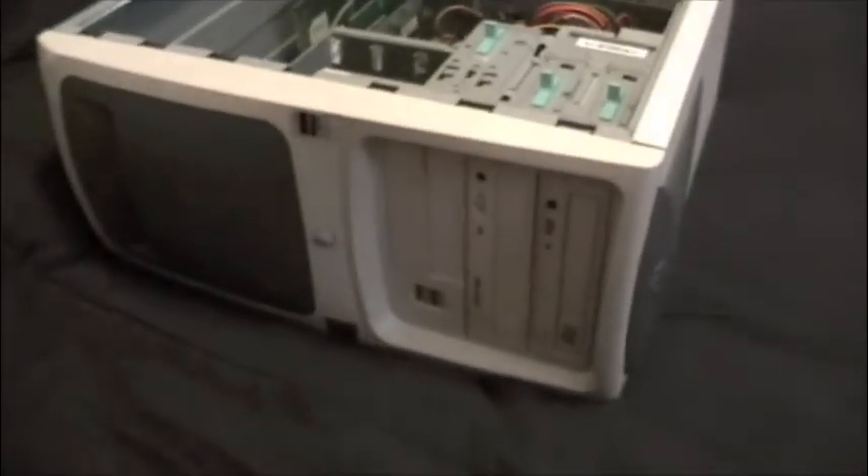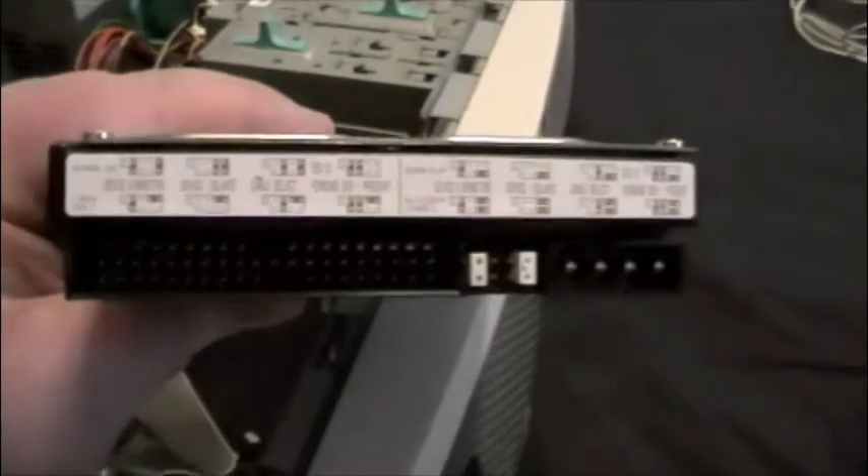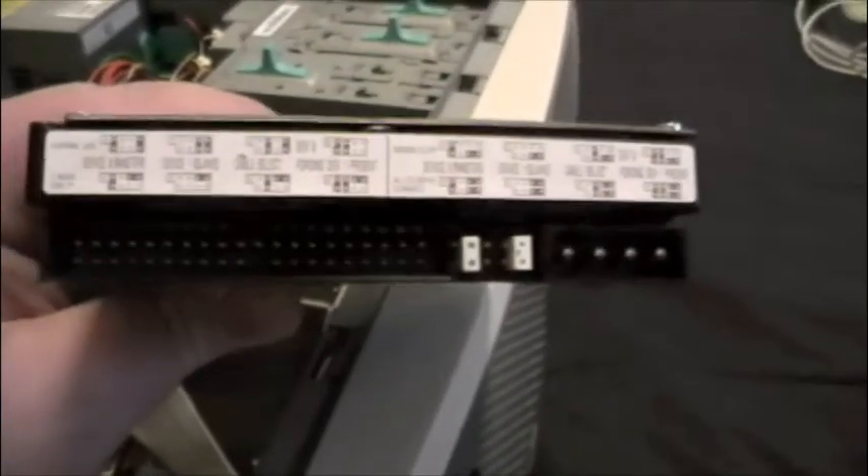It's an AMD Athlon 950MHz model, and I will be installing them right there. Now, the first thing you want to do whenever installing an IDE hard drive is check and make sure that your jumpers are set correctly. In this case, this computer I have decided is only going to have one hard drive.